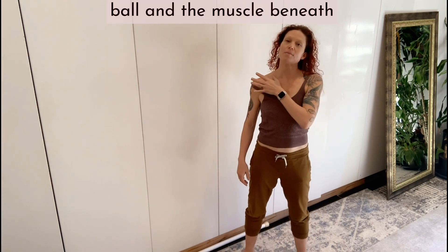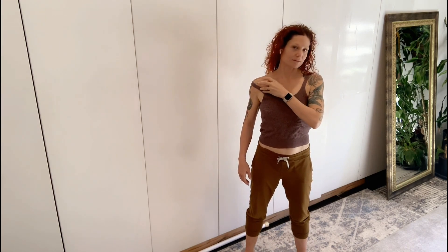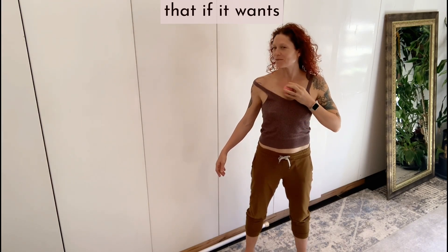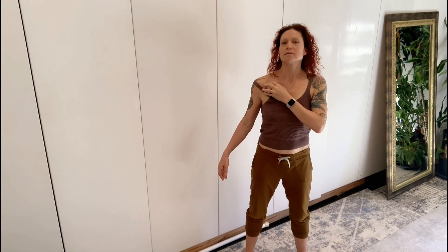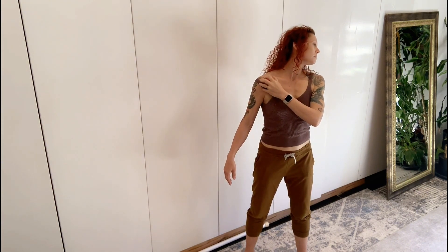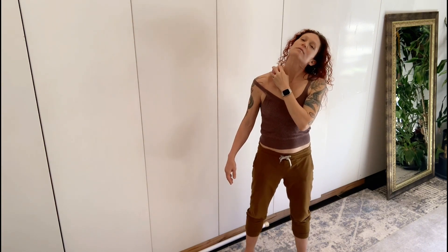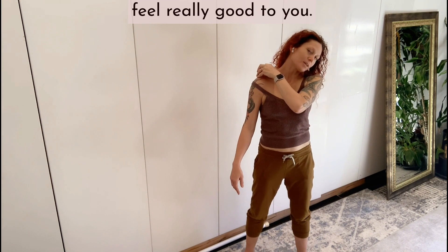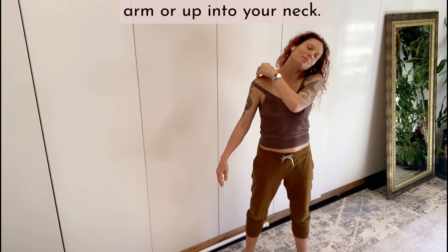Start with just rolling that ball in the muscle beneath the clavicle — about four times, maybe six. Allow your head to begin to counterbalance that if it wants. And then going over the top too, catching and pulling the skin in ways that feel really good to you, noticing when there are reverberations and tension that go down your arm or up into your neck.